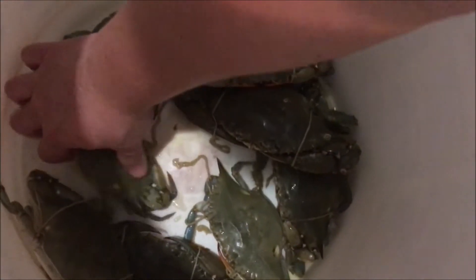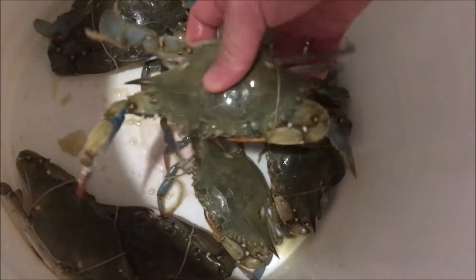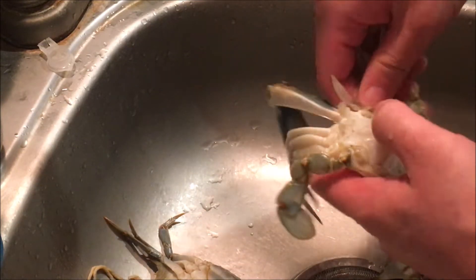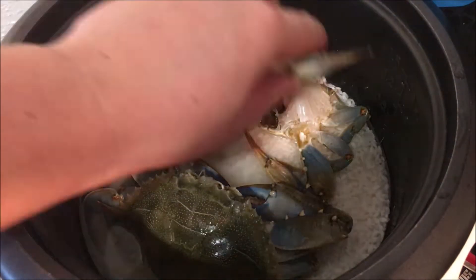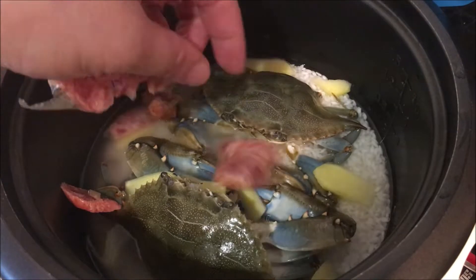You'll want to use smaller, algae-free crabs that will fit in the rice cooker and are best done steamed. You'll have to thoroughly clean the crab both inside and out, because this thing is literally going on top of the rice. Lay everything on top of the rice — crabs first, then the ginger, and then the Chinese sausage.